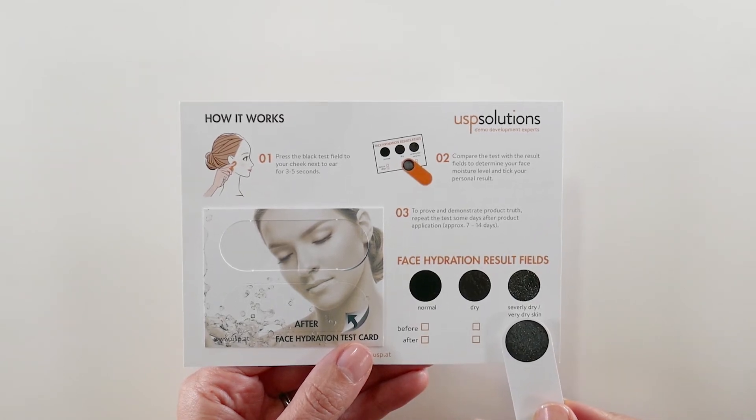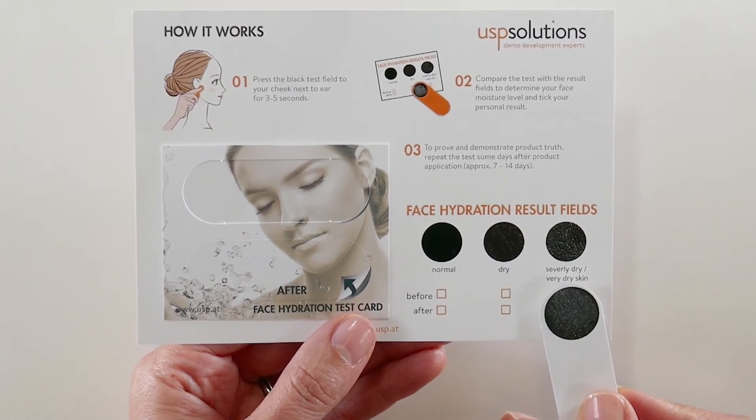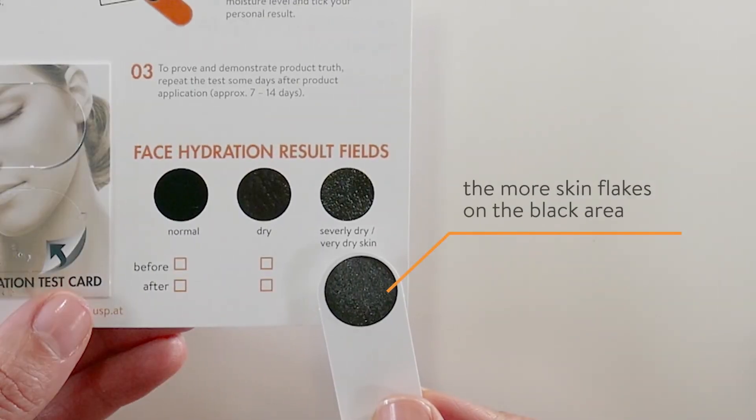The adhesive test area removes dead skin flakes from the skin's surface. The more skin flakes removed, the drier the skin is.